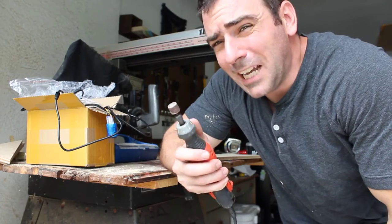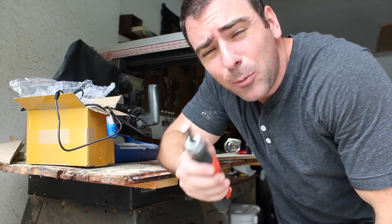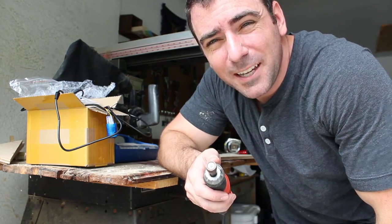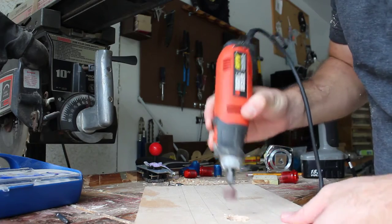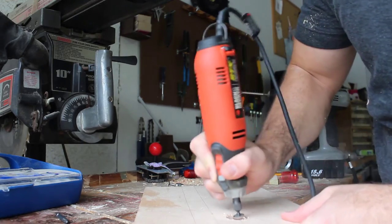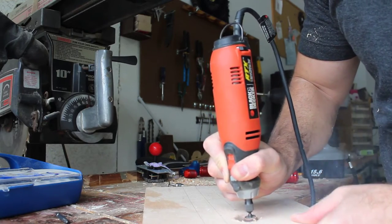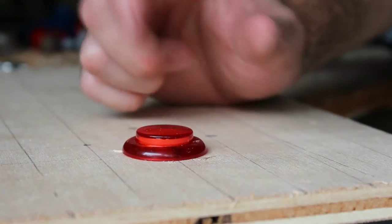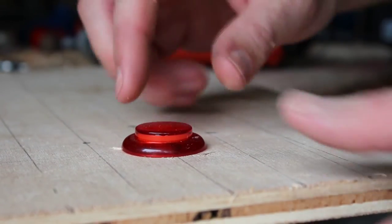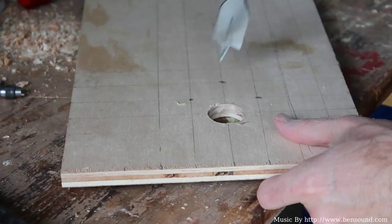In the last clip I said routing tool, but I meant Dremel tool. So I'll put the little sander attachment on and sand away just enough to let the button slide in. And there we go — that fits perfectly. So I'm going to continue drilling one-inch holes and then sand them out with the Dremel tool to make them fit.